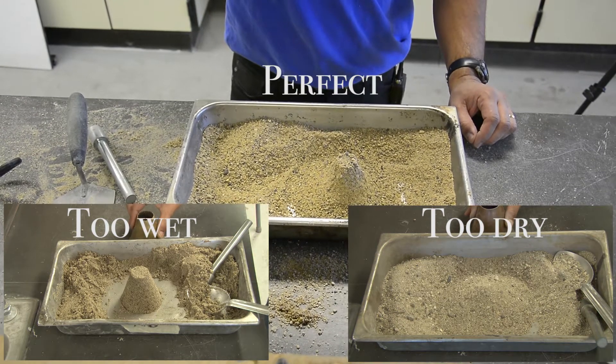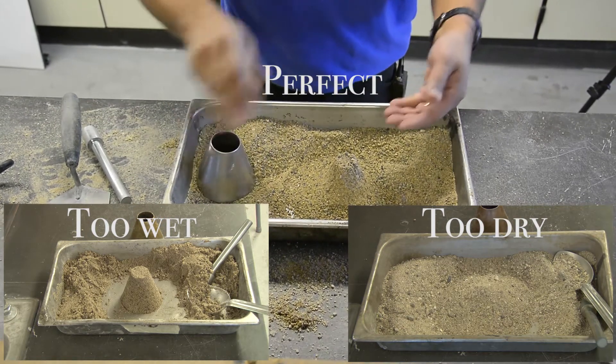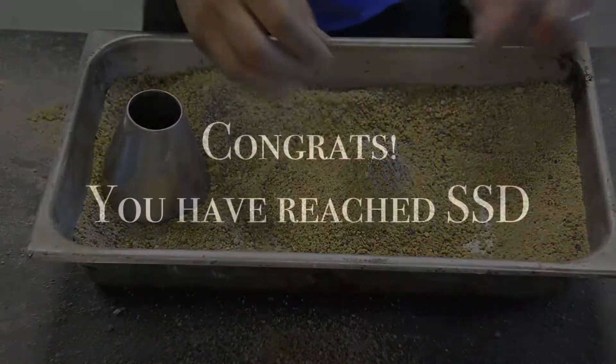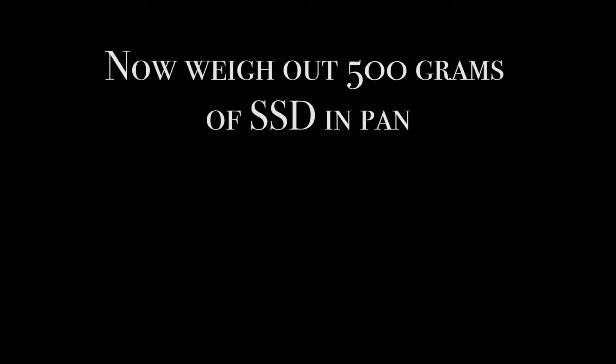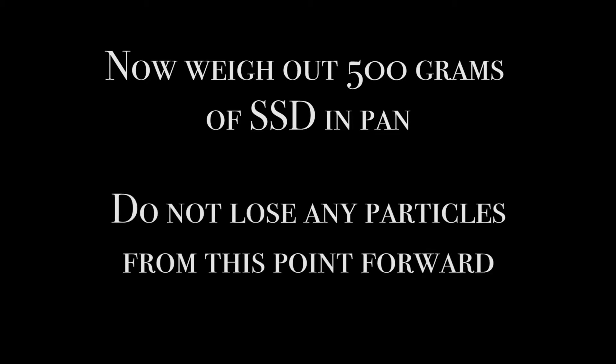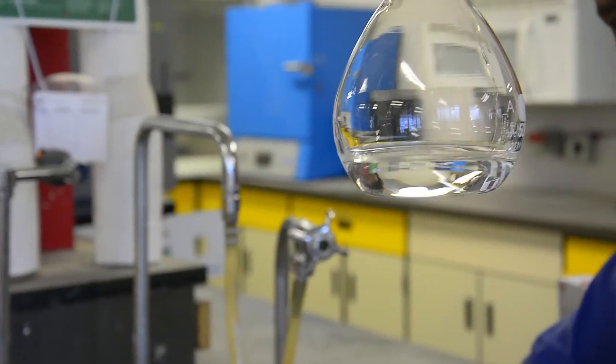When the fine aggregate slumps slightly, it indicates that it has reached a surface dry condition. Once you've reached the surface dry condition, weigh the clean empty pan, tare it, and add 500 plus or minus 10 grams of saturated surface dry fine aggregate. From this point on, it is vital that no particles are lost.